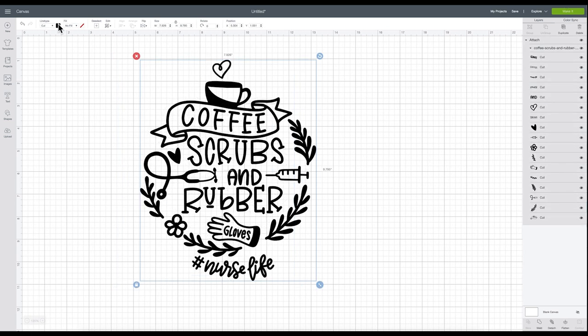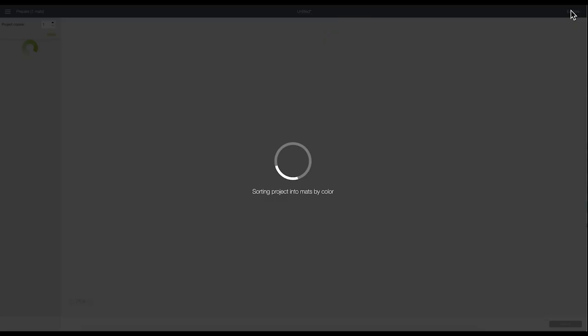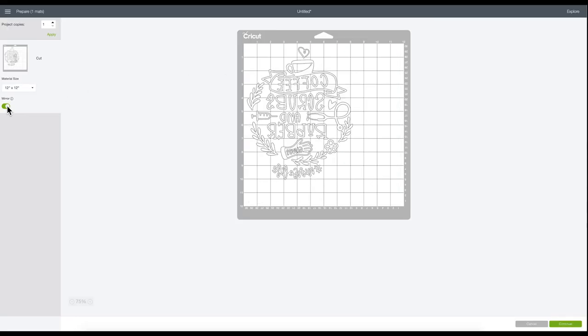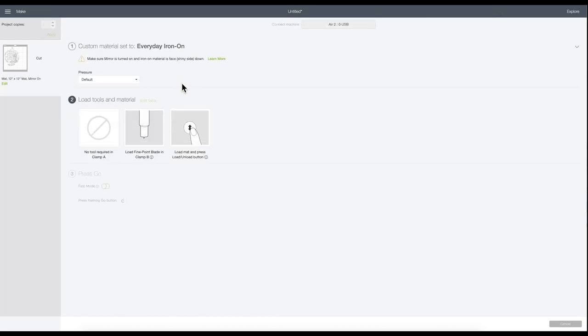I'm going to make this white and use my Explorer 2. You could also cut this on the Joy by cutting the top, middle, and bottom portions separately, then re-assembling them on the actual shirt — just cutting in smaller portion sizes so they fit through the Joy. I'll click Make It, make sure to mirror my image since we're using iron-on, click Continue, select everyday iron-on as my material, use default pressure, and load the mat to get the design cut.